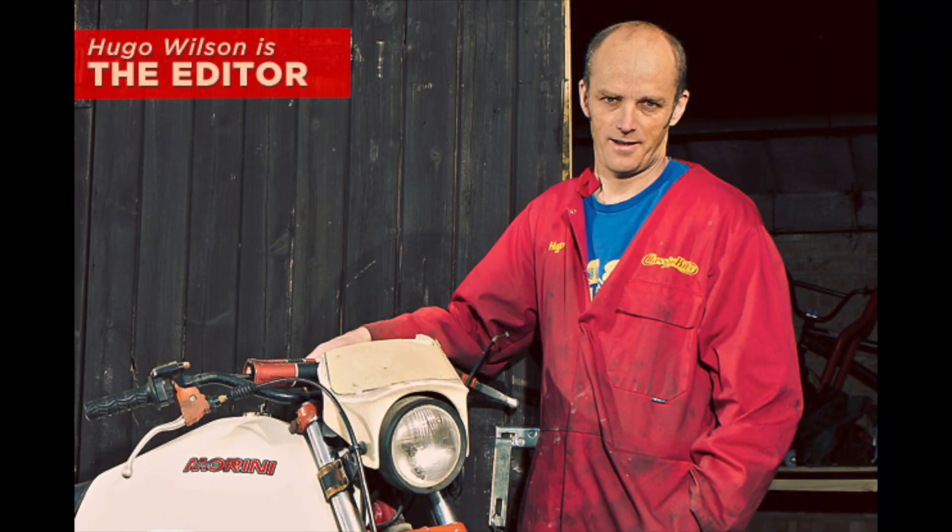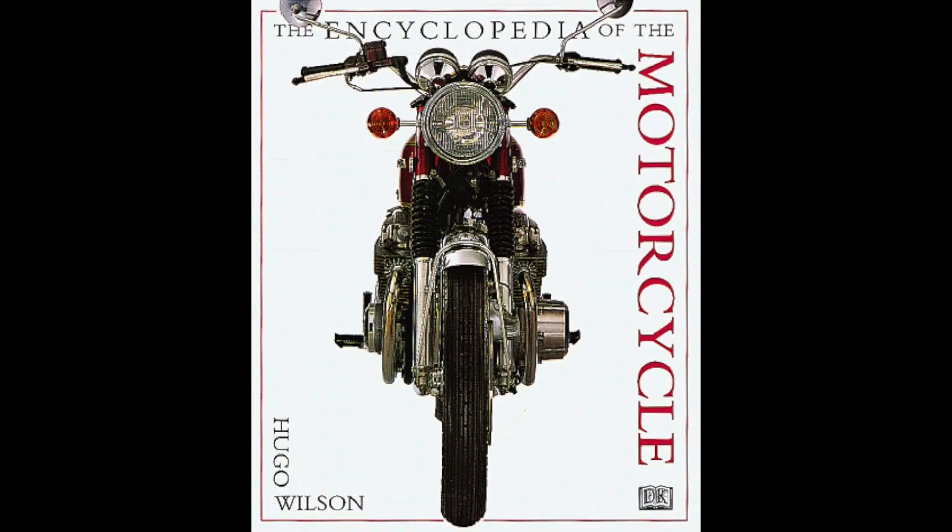First and foremost, this book is called Ultimate Harley Davidson New Edition — very fancy — and it's written by Hugo Wilson, a British guy who's written a lot of stuff about motorcycles. He grew up with motorcycles and has a British magazine about motorcycles, so he has a pretty wide motorcycle history.